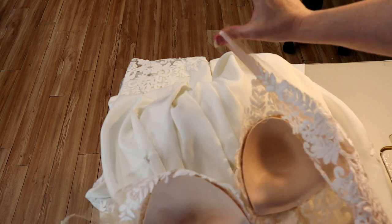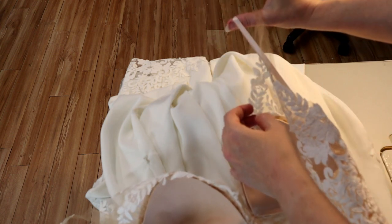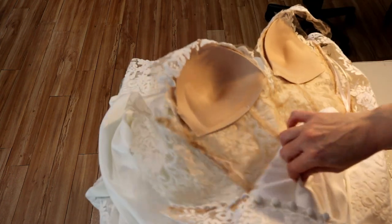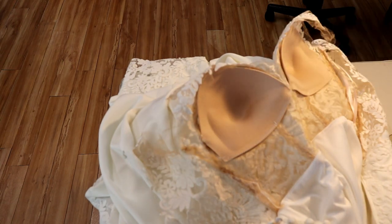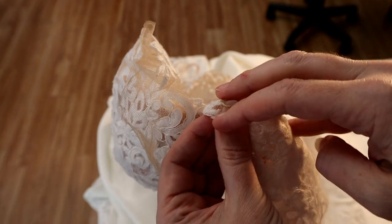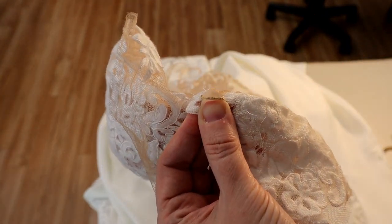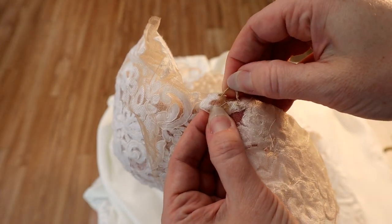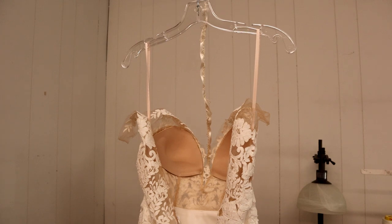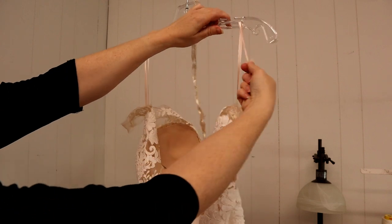That's the engineering behind this style of hang loop. You have to consider the style of the dress, its strong points, its weak points, and how it needs to hang when deciding how to do the hang loop. There's that chain tack — I wanted to show it up close — and for those not familiar with it, there is an entire video on my channel about how to make those.